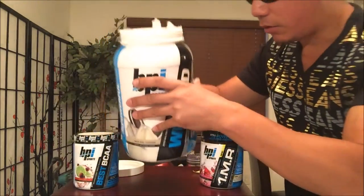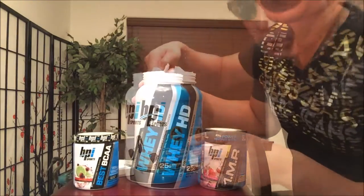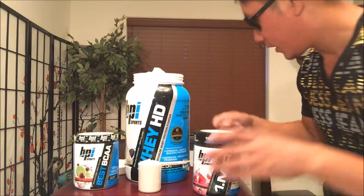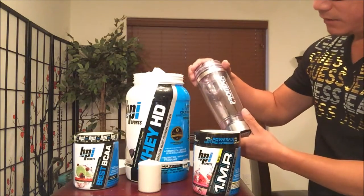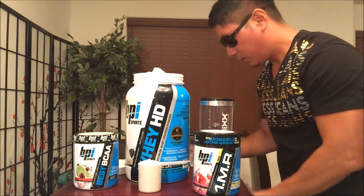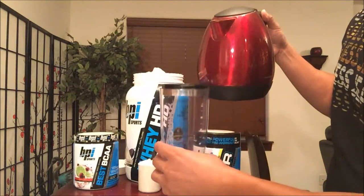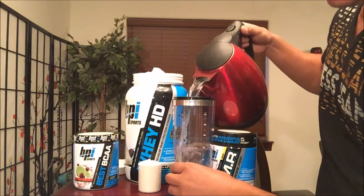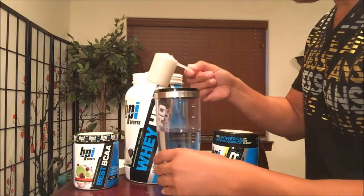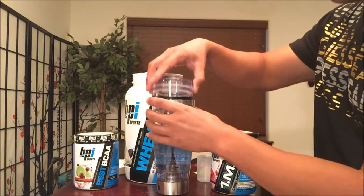Let me go ahead and find that scoop. It's all about finding that scoop and getting your hands dirty. All right, finally found the scoop. One scoop with five to six ounces of water. Today I'll be using the ProMix Original Vortex Shaker. We're going to put some water in there — about five or six ounces — and then add one scoop. Here we go.